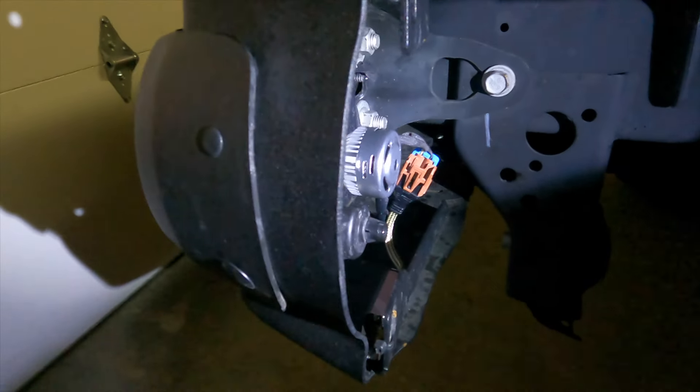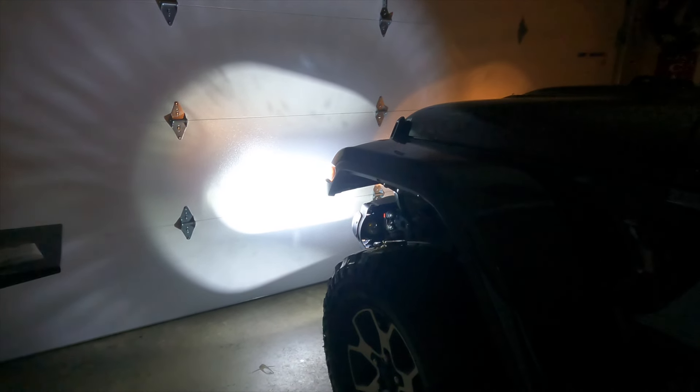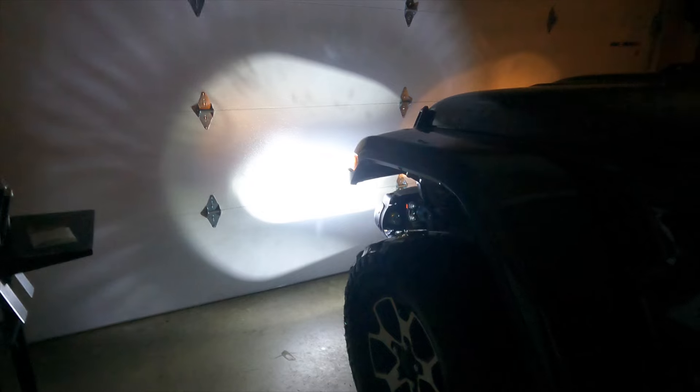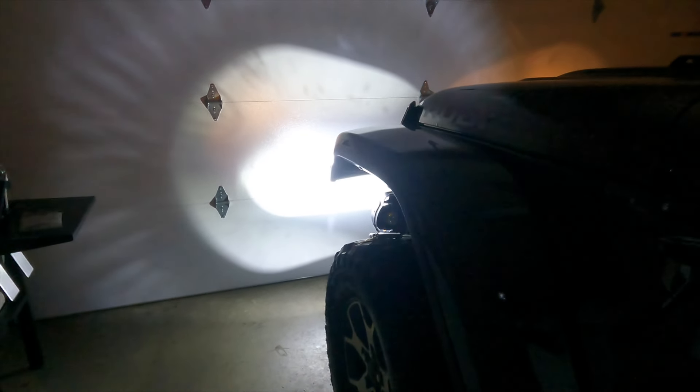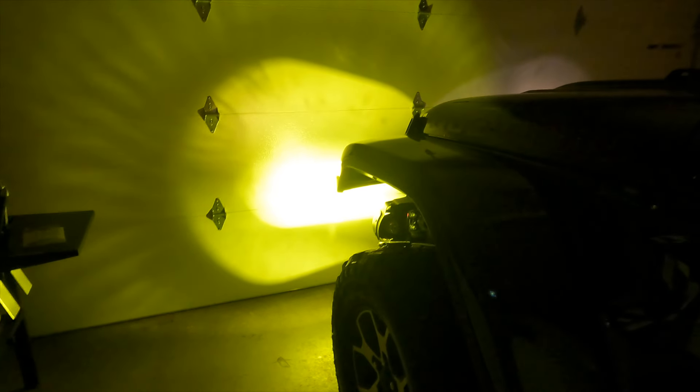And you're good to go, and we'll start on the other side. When you turn your lights on, they will always be white — like if your car's been off or whatever. But all you have to do to switch these to the yellow mode, or the switchback version of it, is turn your lights off and turn them back on, and it switches to yellow automatically. Very cool.